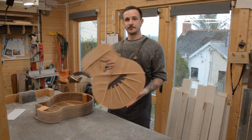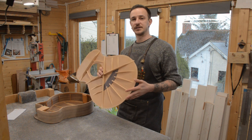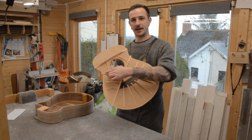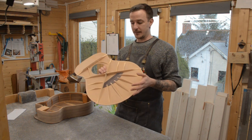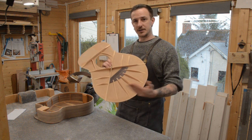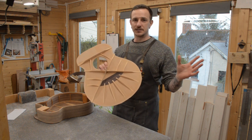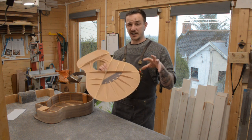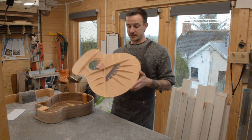Starting with the soundboard: the bracing is a little different to what Gibson and Taylor would be doing with the standard X-brace, which is very common in steel-string guitars to reinforce the soundboard. Instead of having lateral struts, I've amalgamated the X-brace of the steel string and the fan-brace style of classical guitars and mashed them together — a style I've been doing for nearly every guitar I've made.